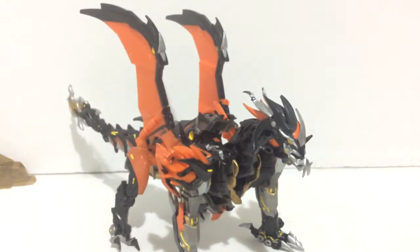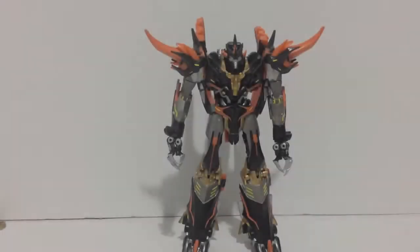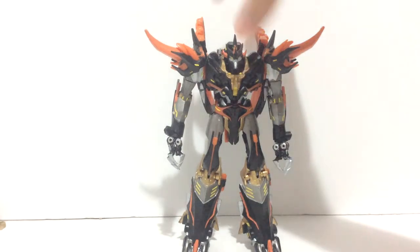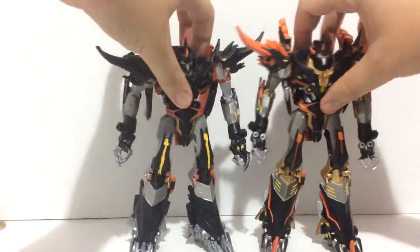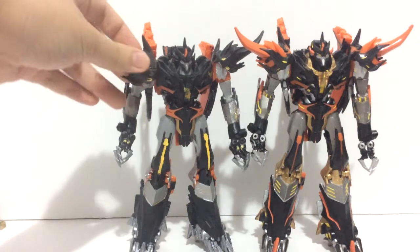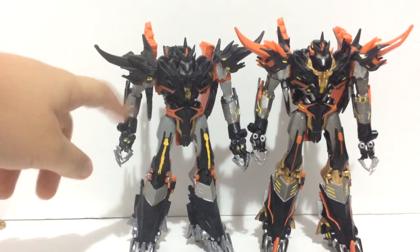When I first got it I was extremely impressed. So now we move on to robot mode. Here's the robot mode and it absolutely looks fantastic. As a comparison, here it is next to my own Predaking.